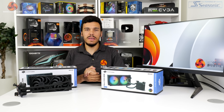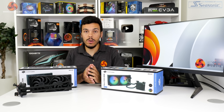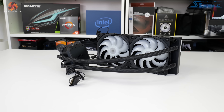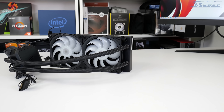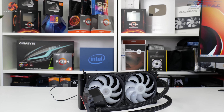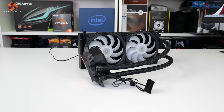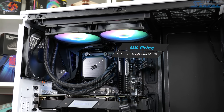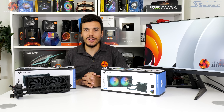We've already examined some of Selentium PC's air cooling products and have continually been impressed by their high quality for the given price points. In this one we're taking a look at a foray into all-in-one liquid cooling for the vendor, with the Navis F240 and F240 ARGB. So how will this 240 millimeter liquid cooler perform and how will its value appear with a price tag of £75 for the non-RGB version or £85 for the ARGB fan version? Let's take a closer look.